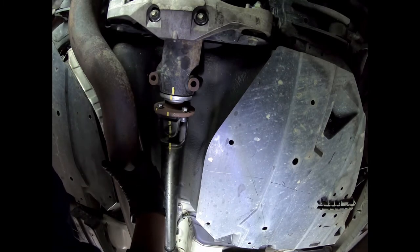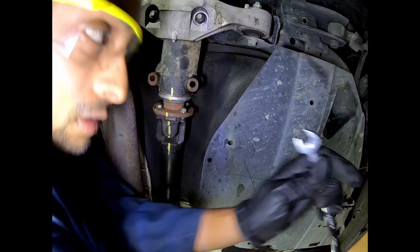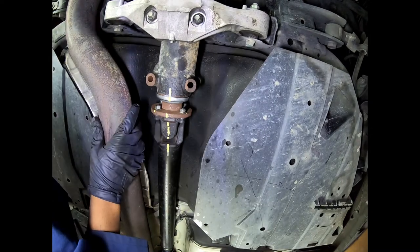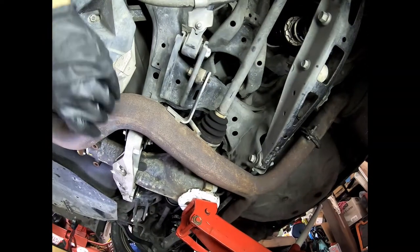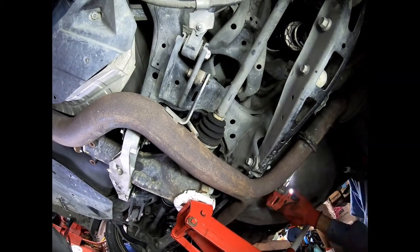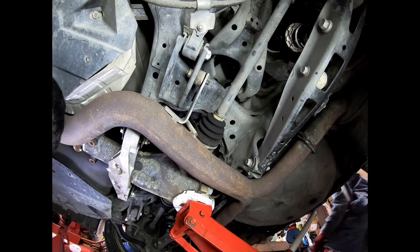To repeat: the rear drive shaft that connects to the differential — make sure it is marked so that it can be installed in the exact same position as it came out from the vehicle.